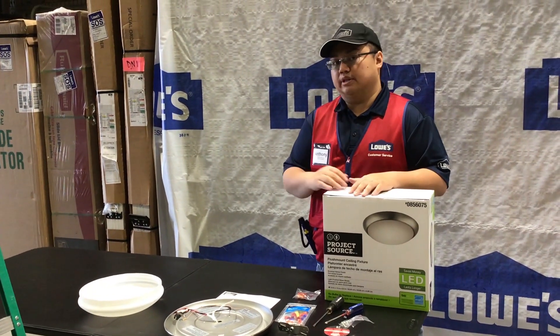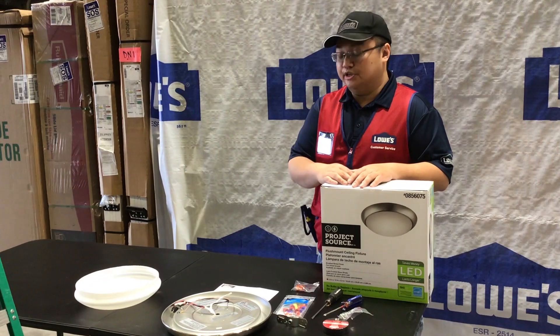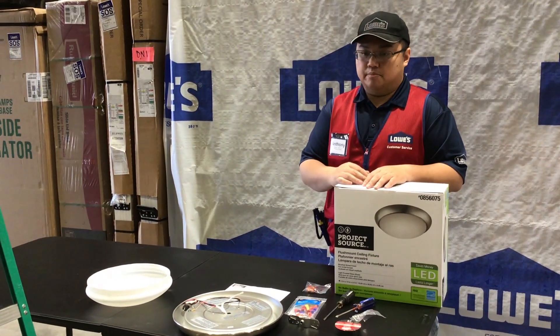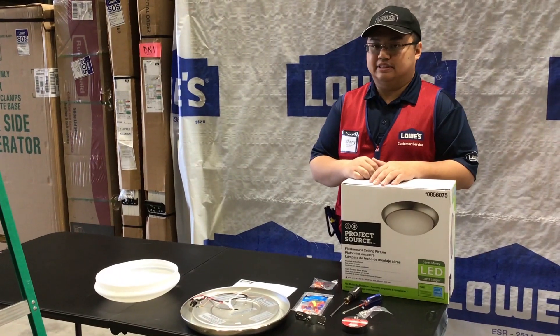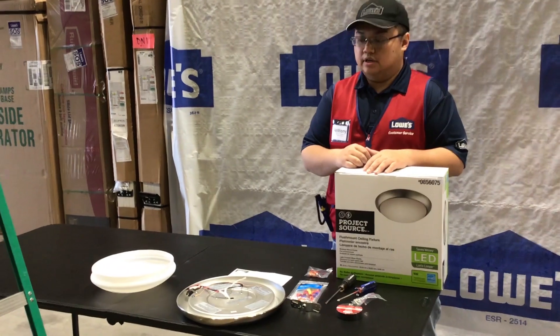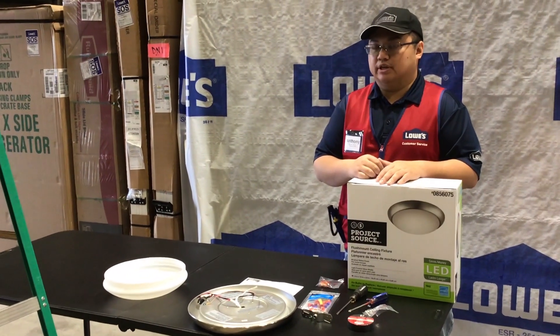Before you're actually doing any work with old lighting or new lighting, you want to ensure that the breaker is turned off at home. Even just turning off the light switch is not enough — you could have a hot loop that is still running electricity through the fixture, so you really want to make sure you cut it off at the breaker at the source.